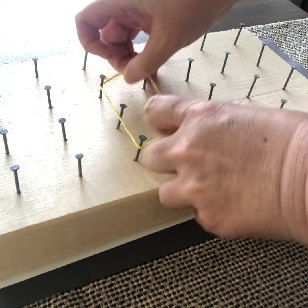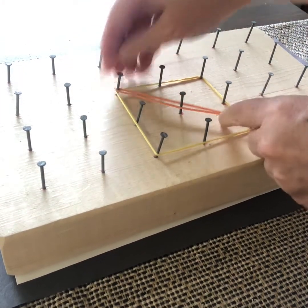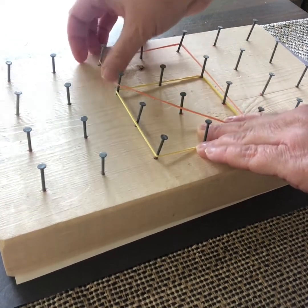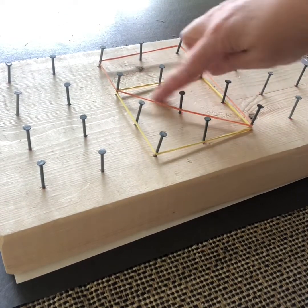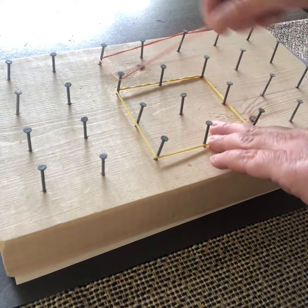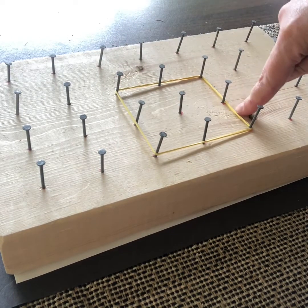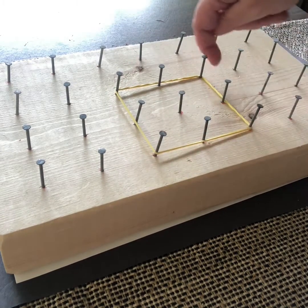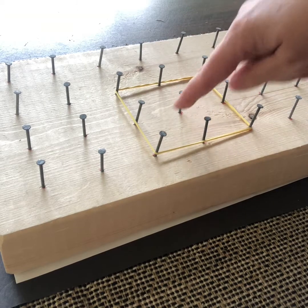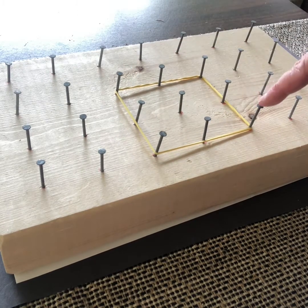I can use my elastics here to make shapes — I've made a square, and then I can decompose it by putting an elastic across the middle to make two triangles, or extend it to make a trapezoid that intersects with my square showing a triangle in the middle. It's a way to investigate shapes, area, and perimeter. For example, this square has a perimeter of eight units — counting the spaces between nails — and an area of four square units.